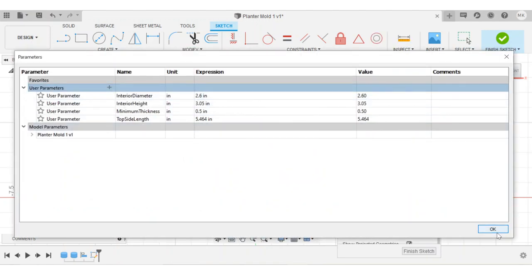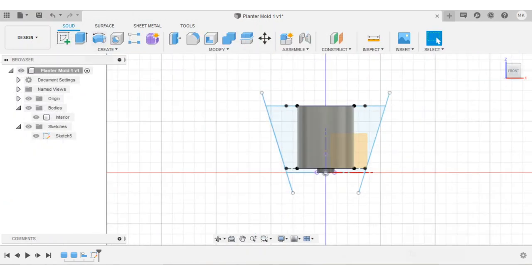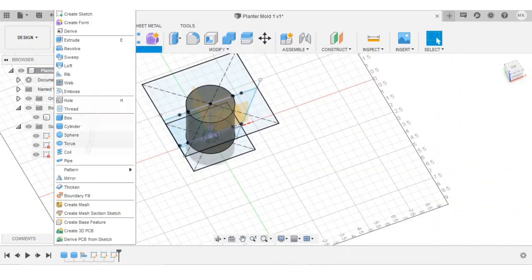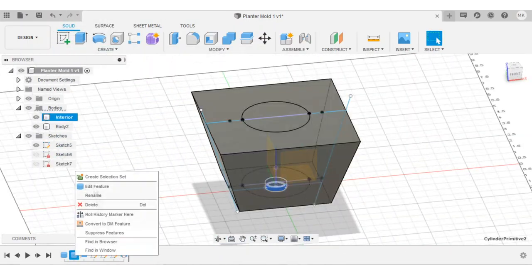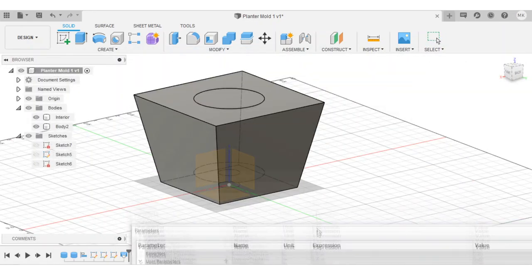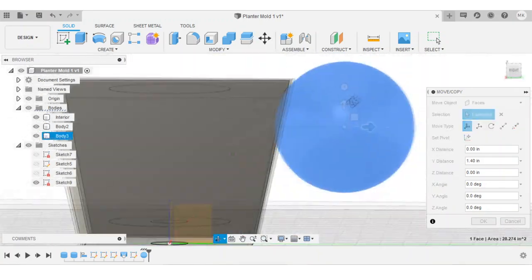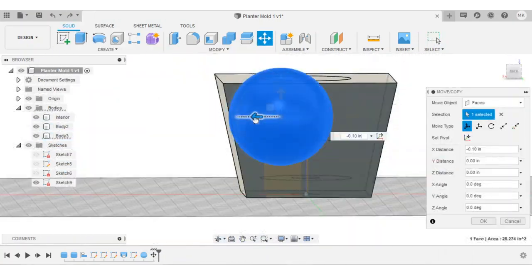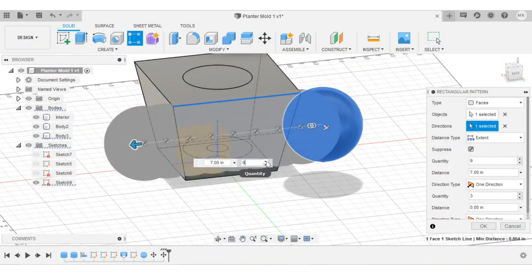I sketched out a profile, making sure that the concrete would be thick enough all around the cavity until I found a general shape that I was happy with. User parameters and properly constrained dimensions came in super handy here to make little tweaks to the overall shape. I wanted to take full advantage of the possibilities offered by 3D printed molds by sculpting the planters into a slightly more complex shape.